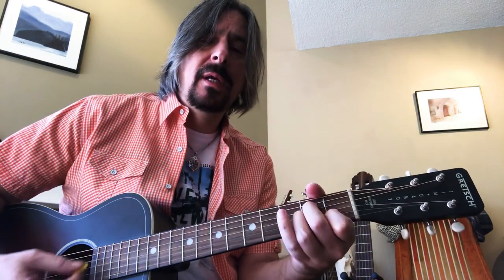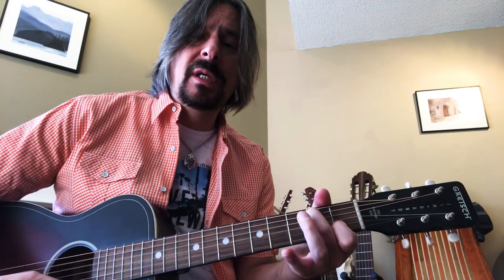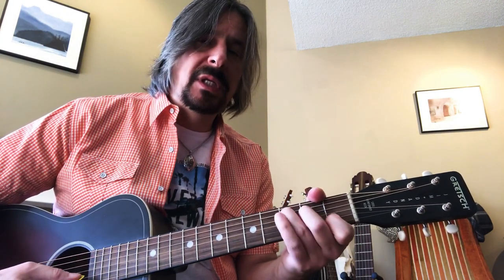I want to know if you've ever seen the rain, ever seen the rain. You're just stepping down from a C to a B in the bass here, and then dropping it to A minor. It's a really beautiful little texturing there.